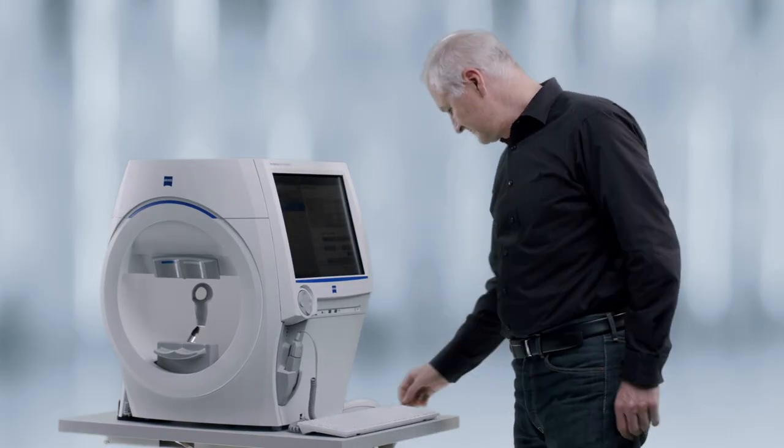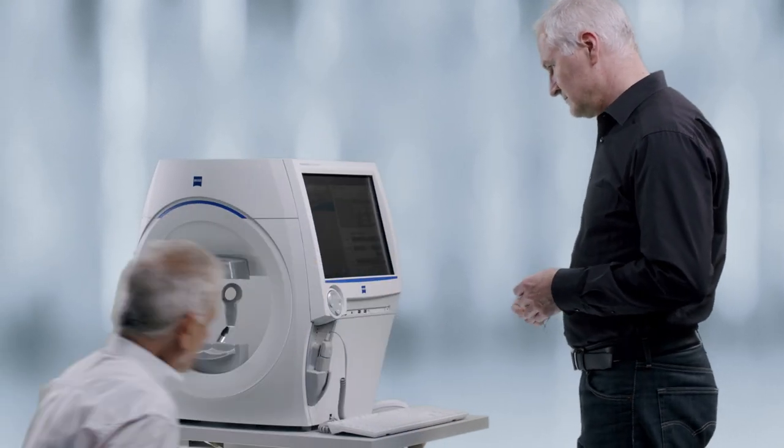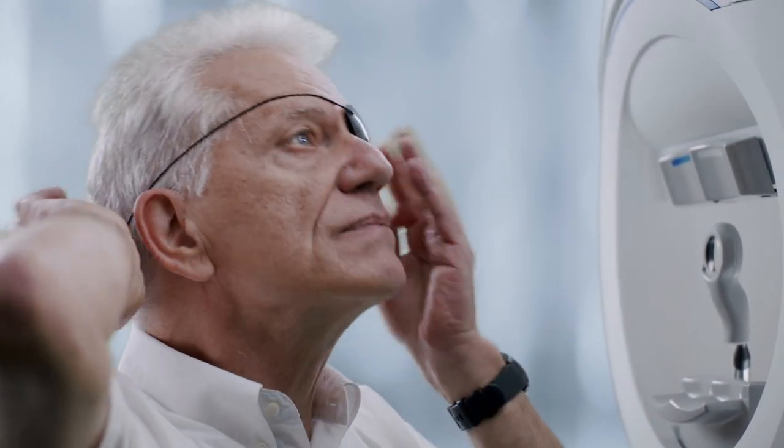When you are ready to test the patient, comfortably seat them in the chair you use with the HFA-3. Apply the eye patch to the non-tested eye. Usually the right eye is tested first, so we'll patch the left eye.